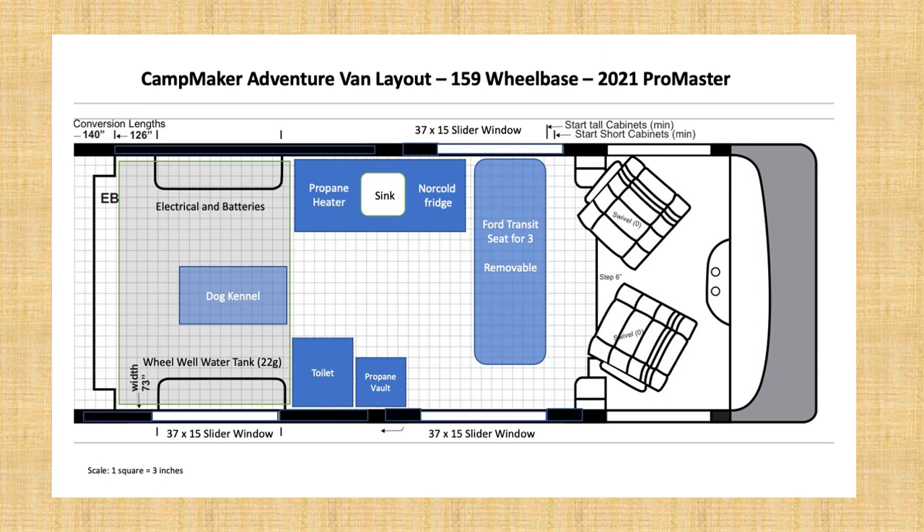Here's the basic layout that we're working from for this latest model. It's got an additional seat, a three-person bench seat, an open area in the middle with the kitchen and some seating, as well as an east-west bed in the back over what's often referred to as the garage area.